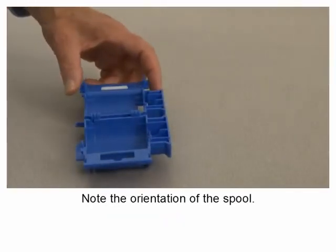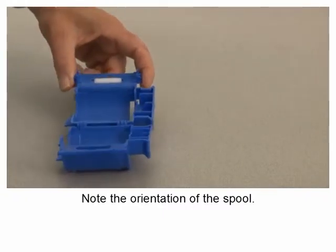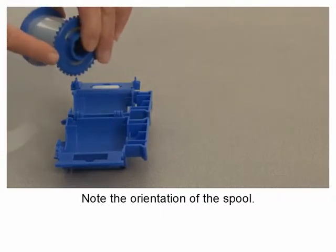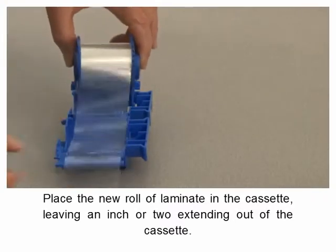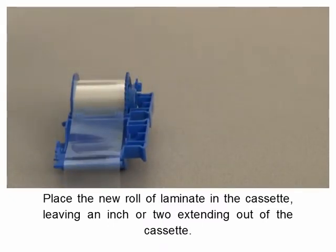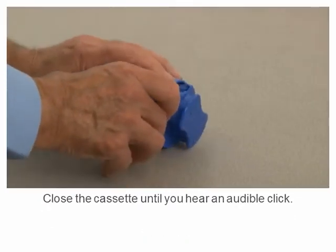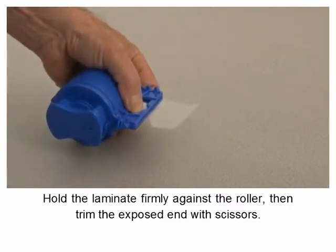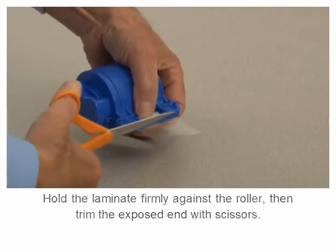Note the orientation of the spool. Place the new roll of laminate in the cassette, leaving an inch or two extending out of the cassette. Close the cassette until you hear an audible click. Hold the laminate firmly against the roller, then trim the exposed end.